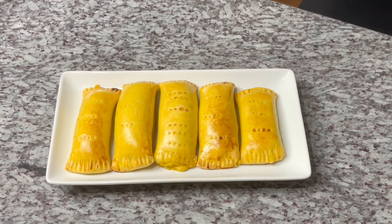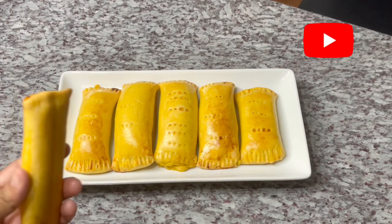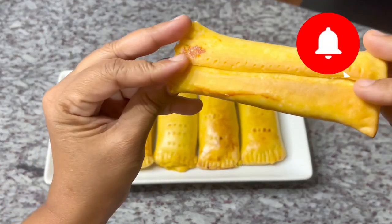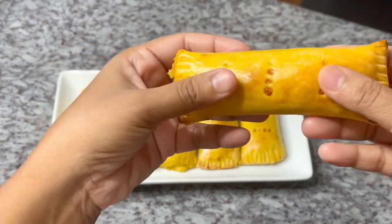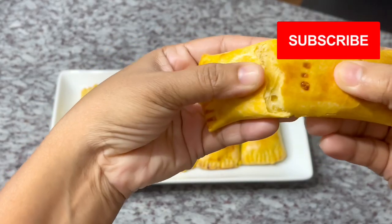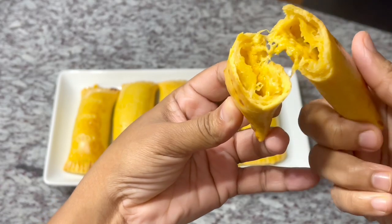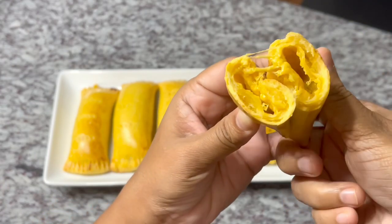Welcome back to Cooking with Ash! I hope everyone is doing great — I am sending my love and positive energy to everyone out there. Today I will be sharing my delicious recipe for some quick, easy, simple cheese rolls. Yeah, look at that cheese roll — I know this is going to be lit!